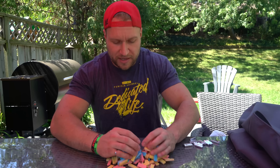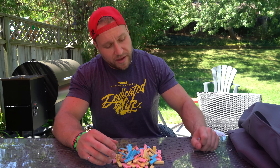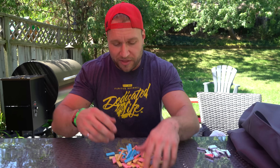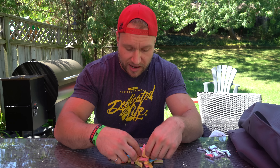All right guys, so we have everything set out here, so now we've got to make a shape. I have an extra 12 here that were above, so I had 112 pieces. I'm gonna make one with 100, and if we can fit more than 100 in the mouth then we'll add those extra 12. But first let's create a fun-looking shape.